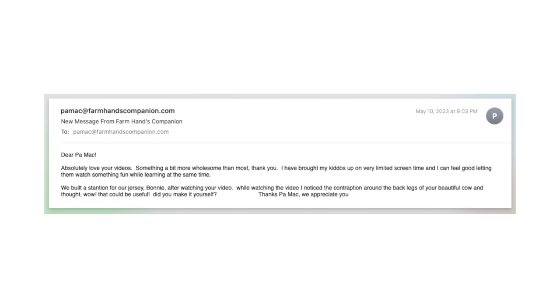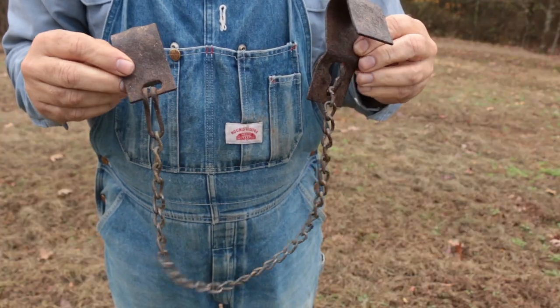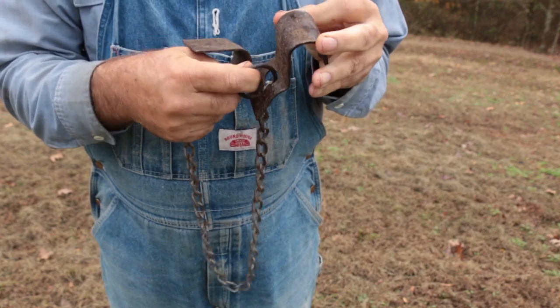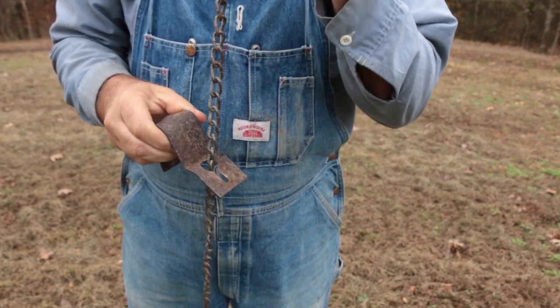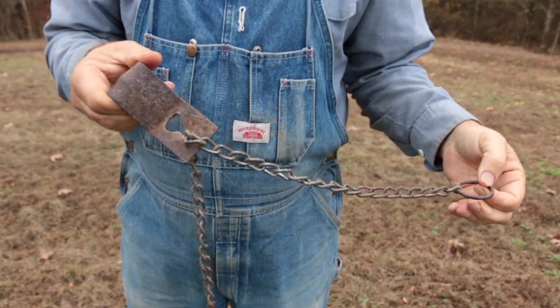Well hey there Shannon, no I did not make that contraption myself. It was invented a long time ago by somebody who wanted to keep kicky cows in check. They're called hobbles. It's two sheet metal brackets attached with a chain. The chain is fixed to one bracket on one end, and that chain runs through a hole on the other one with a little slot where you can stick the chain in and it'll hold firmly. The hole is oversized so you can adjust it — move them away from or closer to each other.